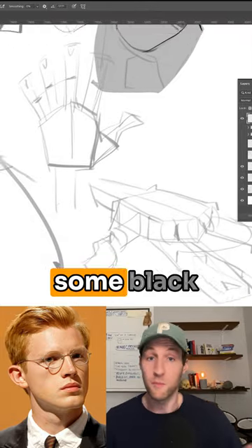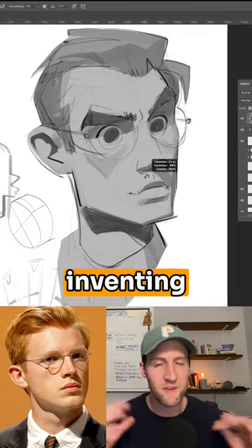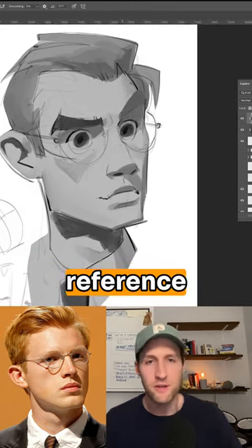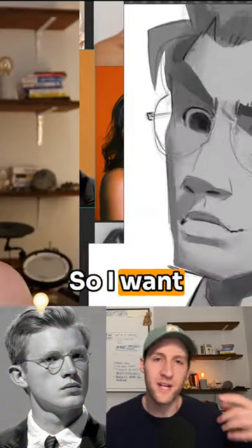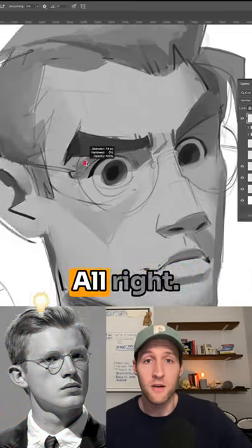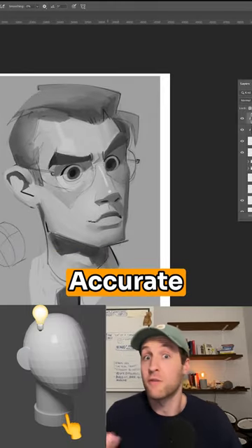Then I transitioned into doing some black and white, trying to figure out the light source. When it comes to inventing light sources, I'm taking some reference from the reference photo, but really I'm inventing all these forms, so I want to have an understanding of the light source — where the shadows are falling, where the light source is, so I can make accurate decisions.